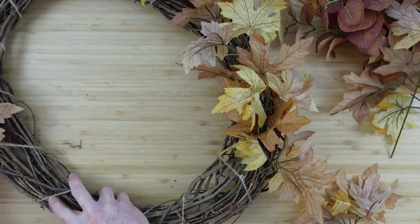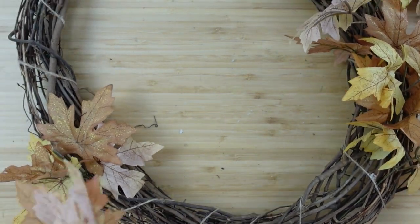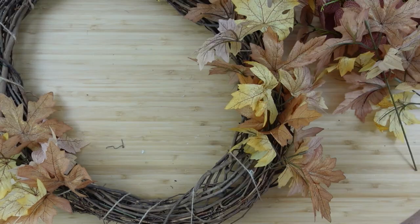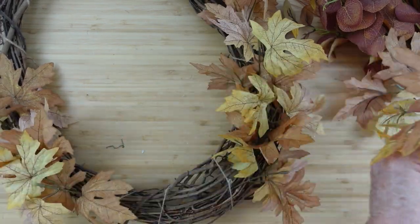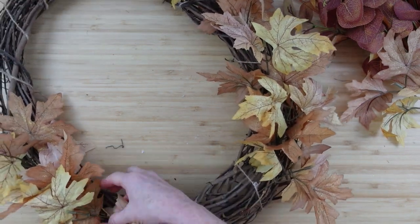This wreath I've had forever — I've got jute tied around it to help keep its shape. The stems just go right down in there. If you want to put this outside you'll need to use gorilla glue on the ends of your picks, but since I recycle mine over and over again, I don't glue anything down. The picks stay in pretty well on their own without any glue.